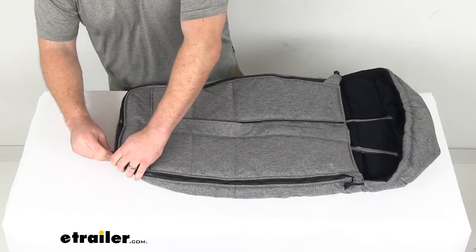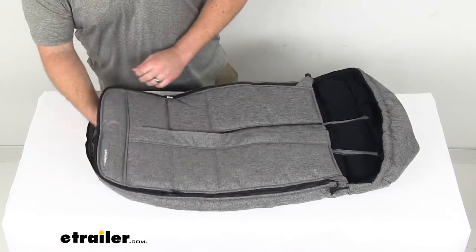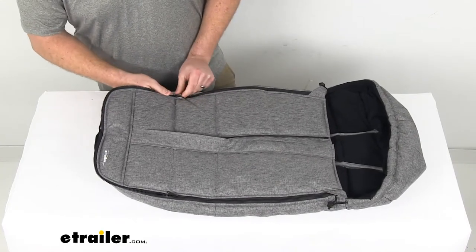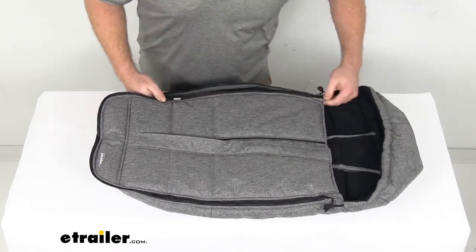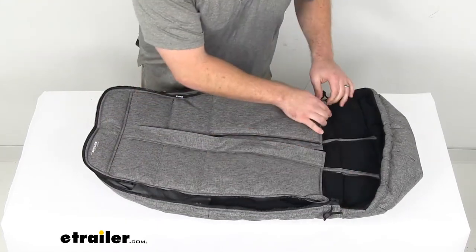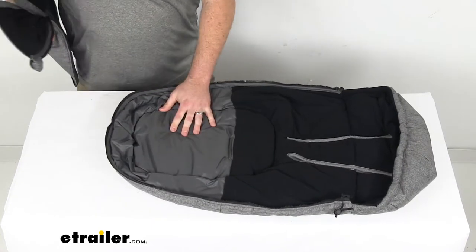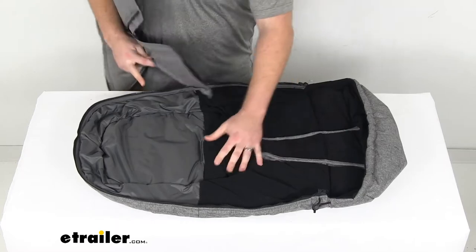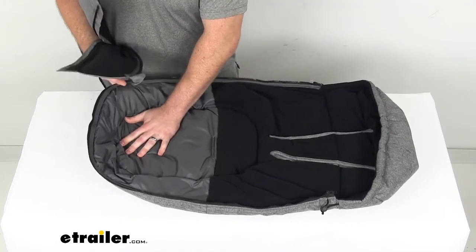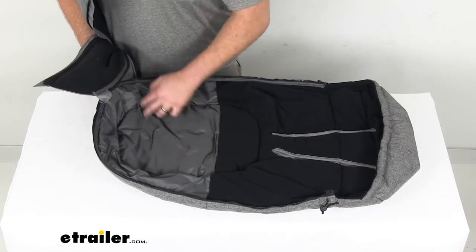We've also got a double zipper at the bottom so we can open this up at the bottom to let their little feet have a bit more room to wiggle around, or we can completely remove the top portion and make it into more of a comfy seat liner on those warm days. With this open, the fleece is only going to go down to about their waist, and then the bottom portion is a polyester smooth textured material.